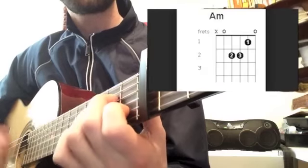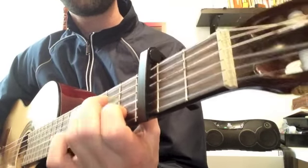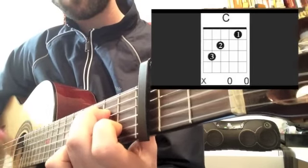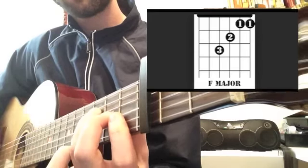Chorus — same thing. A minor... C... F... E7.